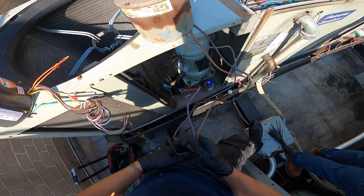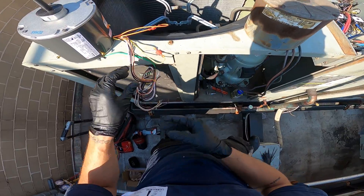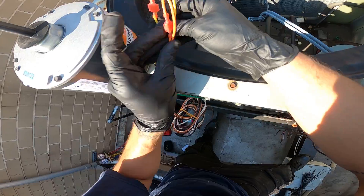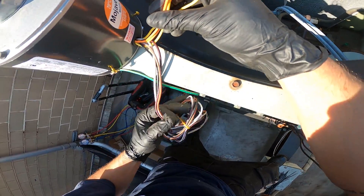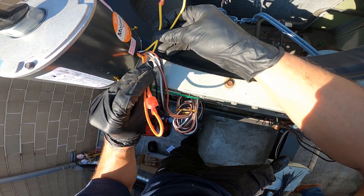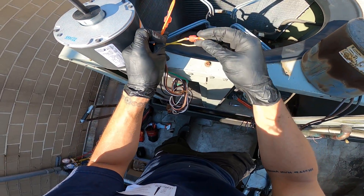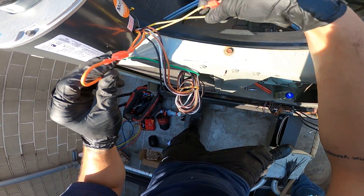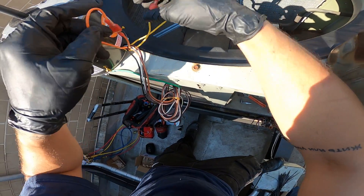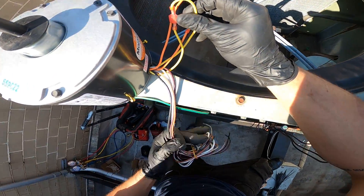I want to quickly go over the wiring. The old motor had three wires, but you can see we have a lot more here. These two wires that don't lead far out — these are for your rotation. Right now it's wired for counterclockwise. If you see orange to orange and yellow to yellow, you swap yellow to orange and the other way around — basically reverse them — and you can change the rotation.